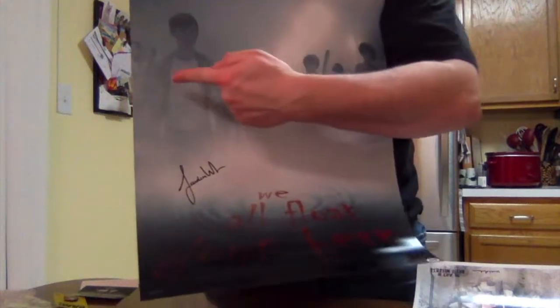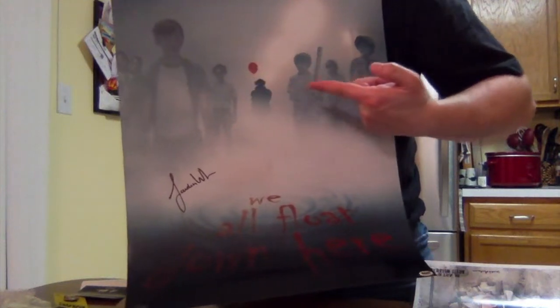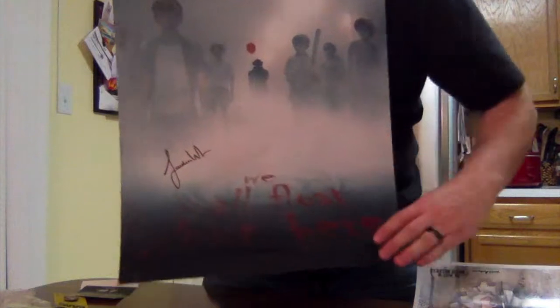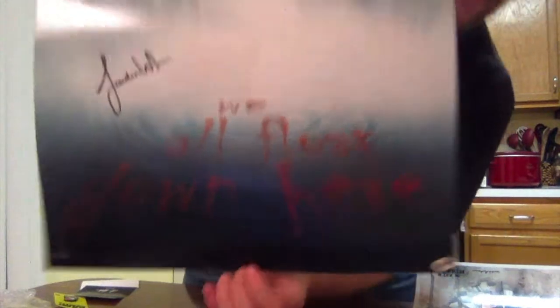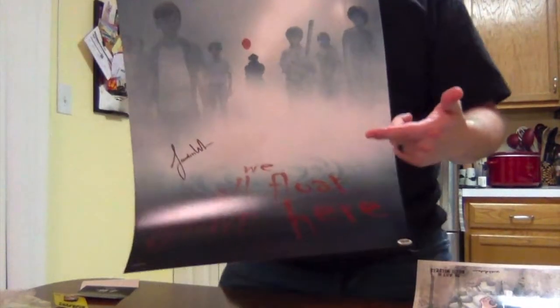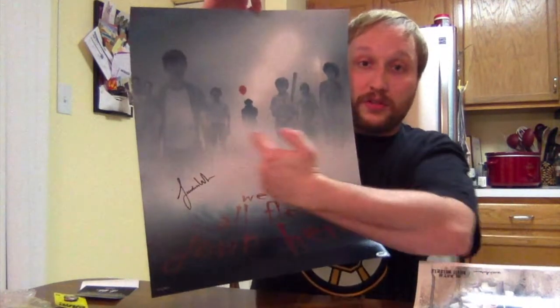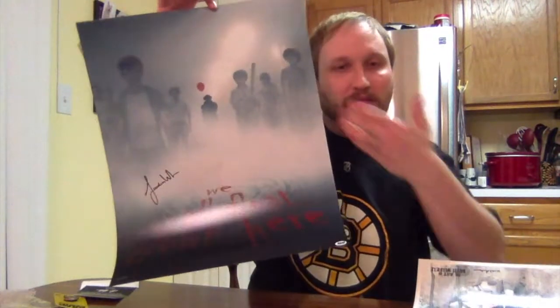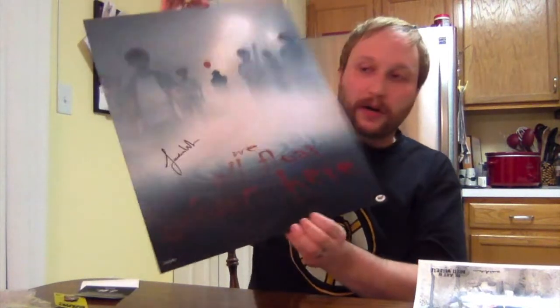You can see all the kids kind of in the fog, Pennywise with the red balloon, and the rest of the kids. He's signed right where he is, and it says — I don't know how well you'll be able to see it — 'We all float down here, down here in the water.' This is super cool because it means if you meet the other cast members you can get their signatures on this as well. I'm actually okay with the larger size because the material isn't super heavy, so it'll flatten out pretty easily, and there's plenty of room for the other signatures.